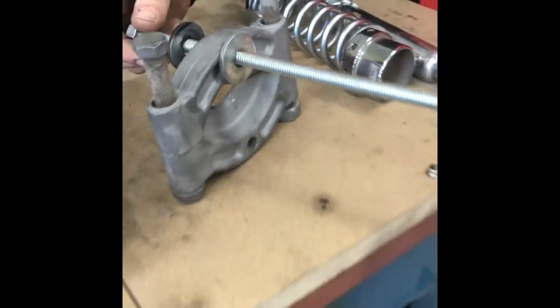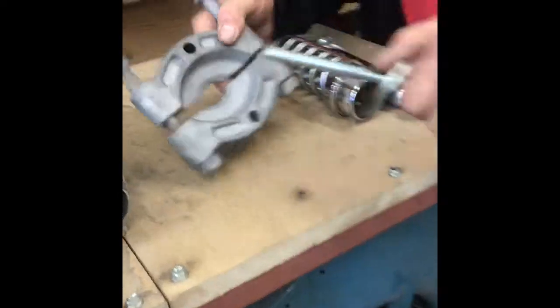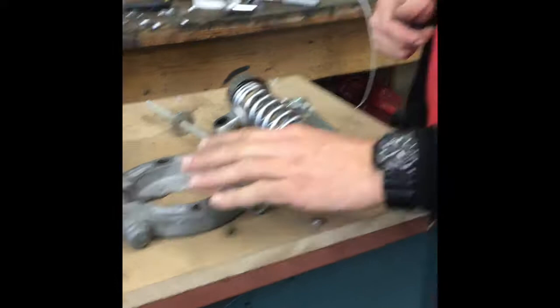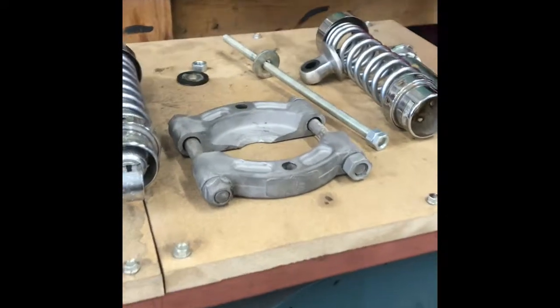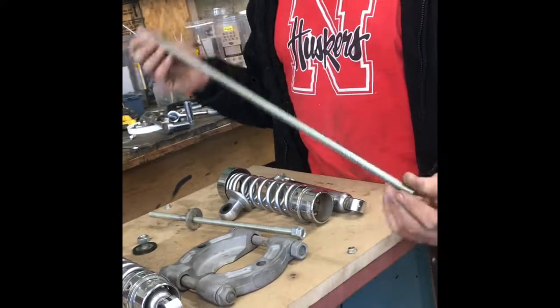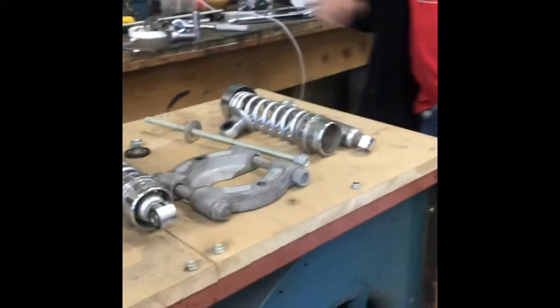A couple of the tools that you'll need: this is a bearing separator — you can get these at an auto parts store, fairly inexpensive. You don't have to have a fancy model. I bought a length of threaded rod and a couple nuts and washers for $6, and I'll be using a vise to do this.